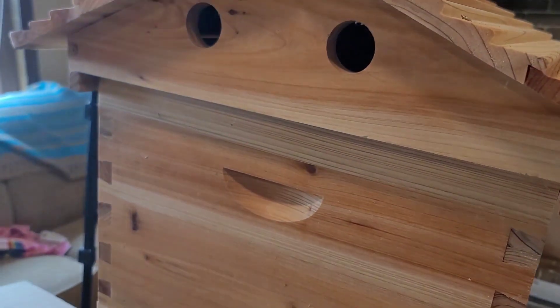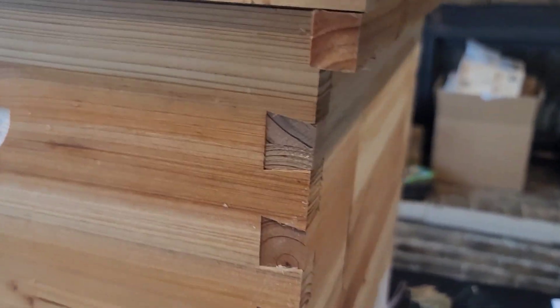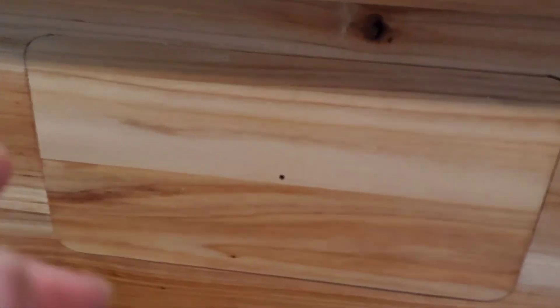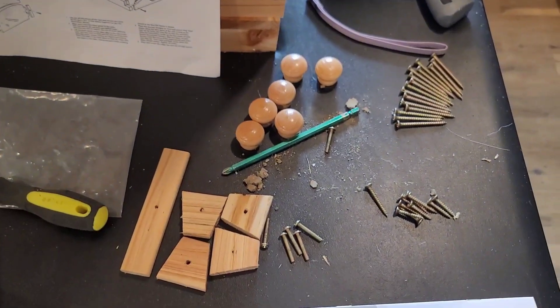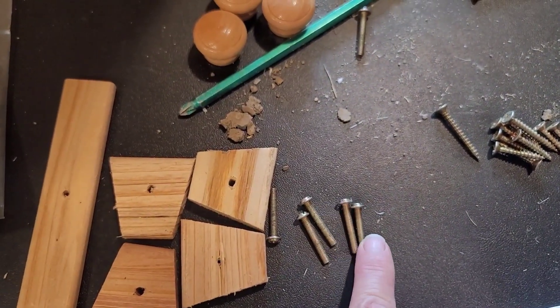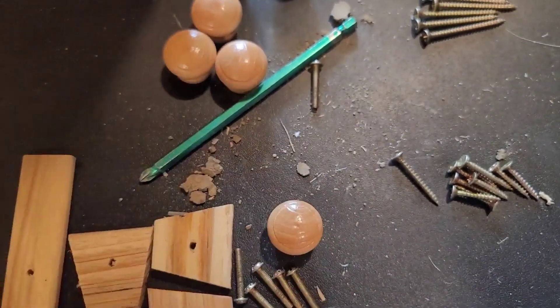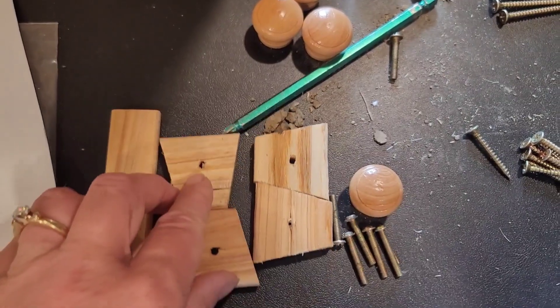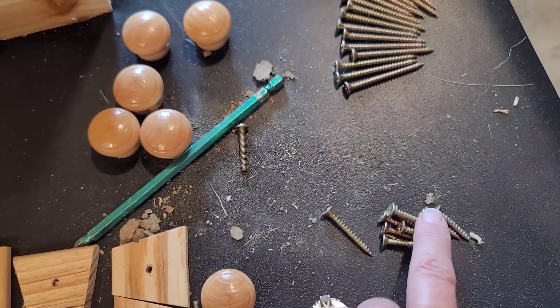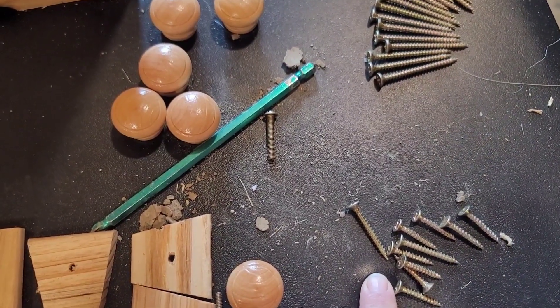I'm going to start putting the screws in on these dovetail joints, put the knobs in, and take off the plexiglass film. Here's what I have left to work with — we'll get it done in a minute. These pan head screws are one-inch long and go with the knobs. All of the little turning knobs will be assembled with the one-inch countersink head screws.